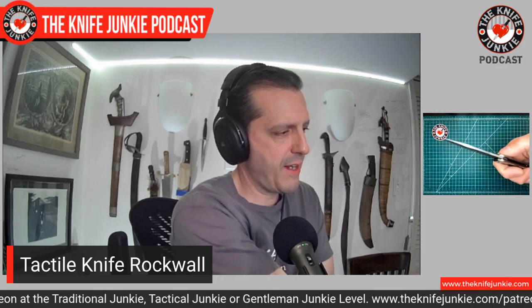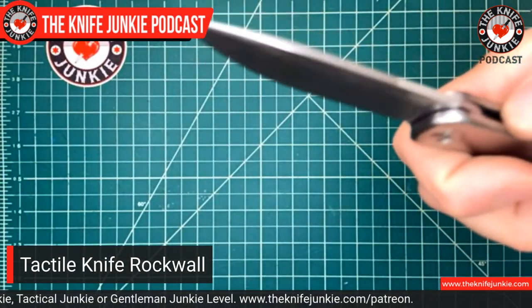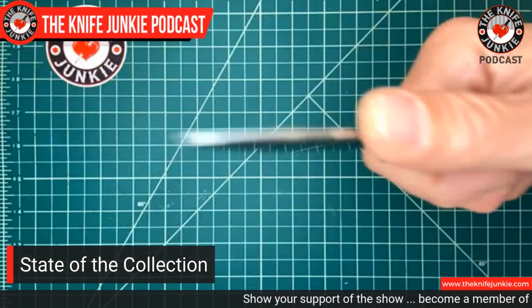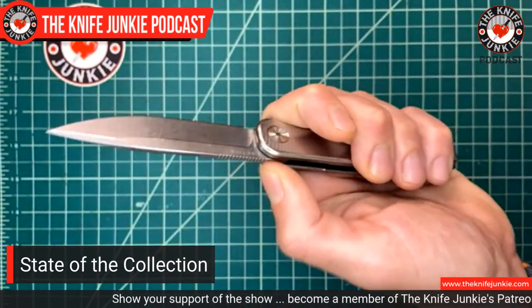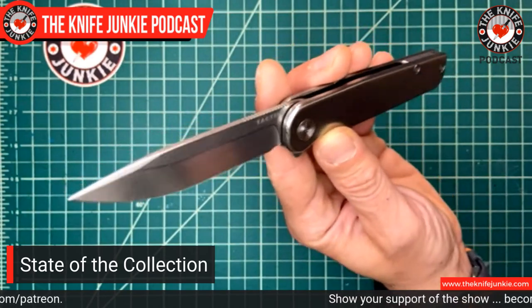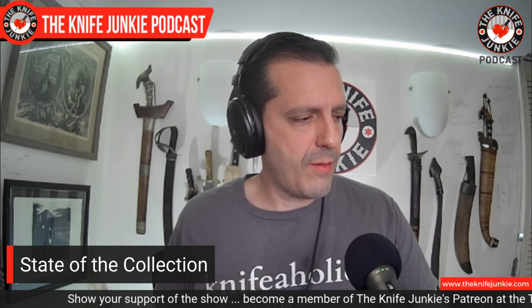I feel honored to have this because there is a long waiting list for the Rock Wall right now. The pocket clip is quite evocative of a pen clip — when they entered the knife game, they were ahead on the clip game because they're used to making them for their pens. It's a liner lock, which is very refreshing and handy on a knife this slender and small. I really appreciate the liner lock, the pleasant deployment experience, and the equally pleasant closing experience. The jimping is excellent on this knife, and jimping matters. Definitely check out Tactile Turn Knives.